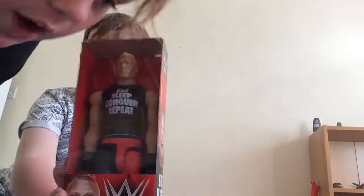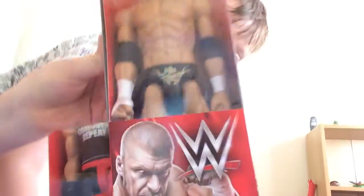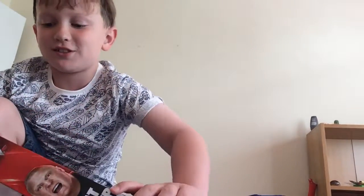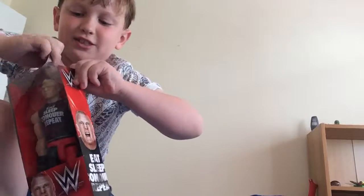Welcome guys to our YouTube video! We've got two big figures to review. The first one we've got is a Brock Lesnar figure, so let's unbox it. I have just got to rip this apart because I've never done this before.